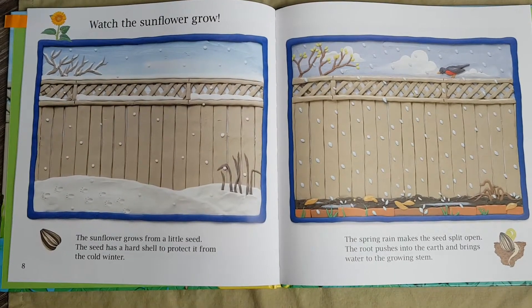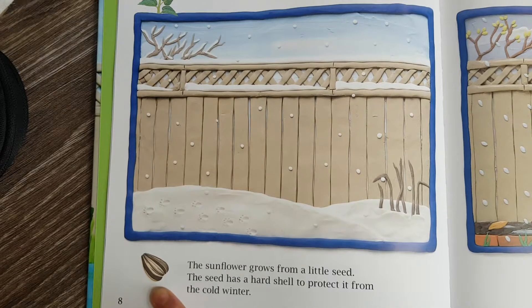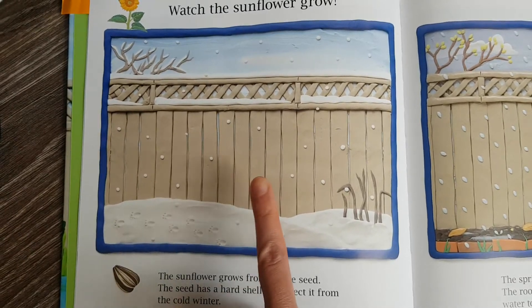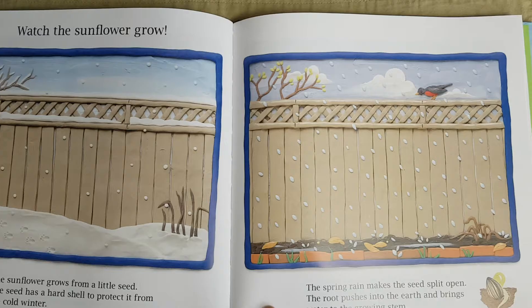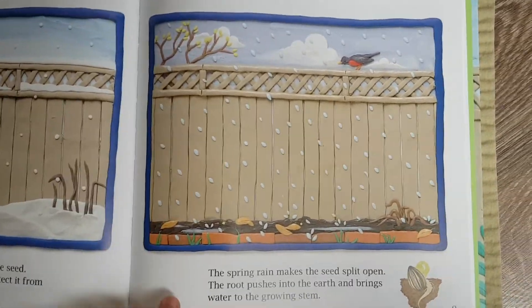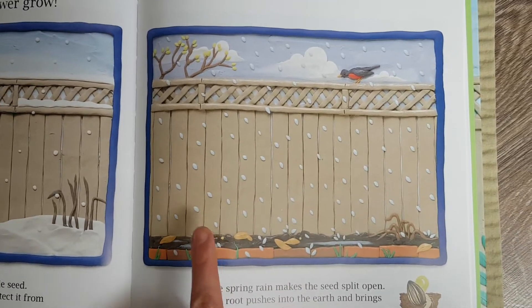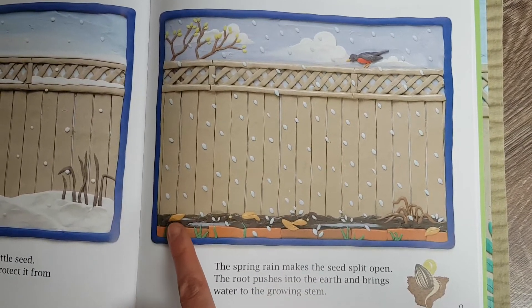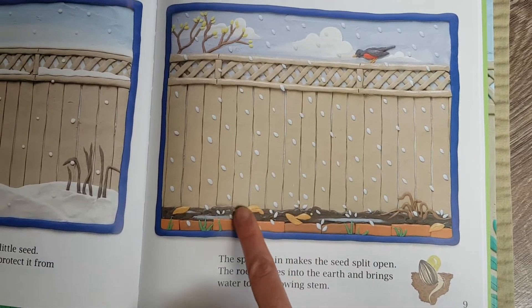Today we are going to sing our bluebird song, then we're going to read a book about how sunflowers and other plants grow. Then we will water my plants, the ones that we planted on May 6th, and then we will do a poem and we'll say goodbye. So let's start with our bluebird song.